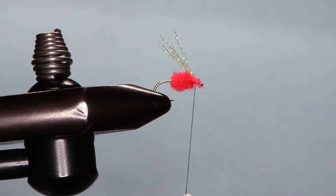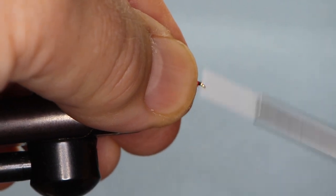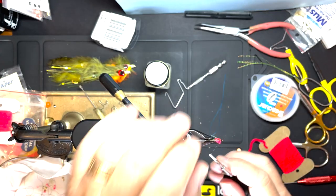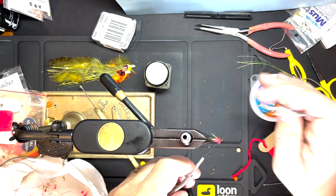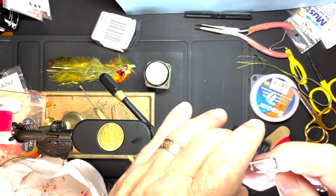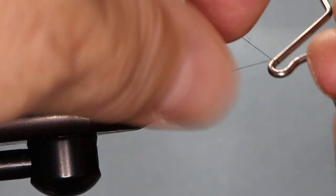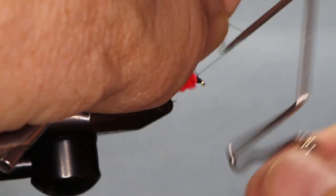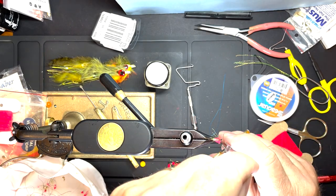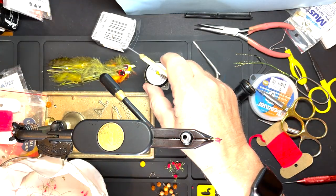Trim those. Just make the head of the fly and whip finish — the pup is not impressed. Trim that, and just add a little drop of head cement.